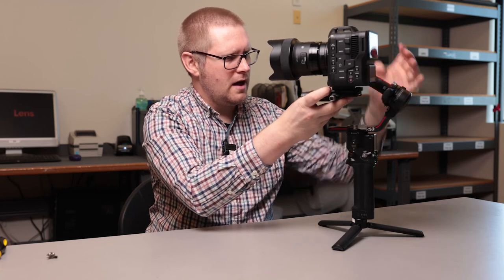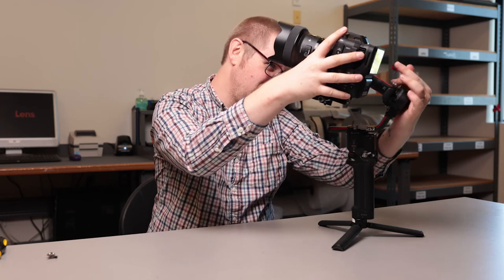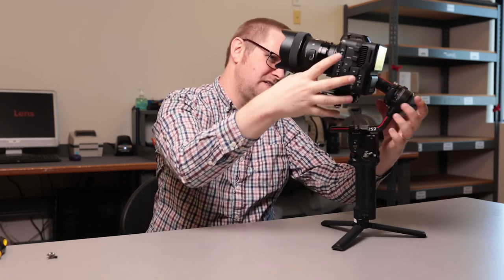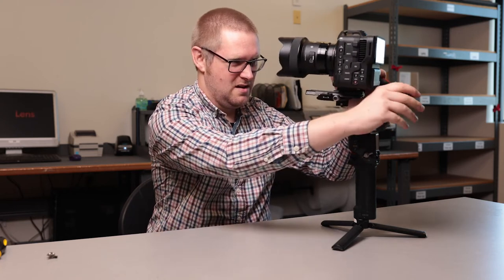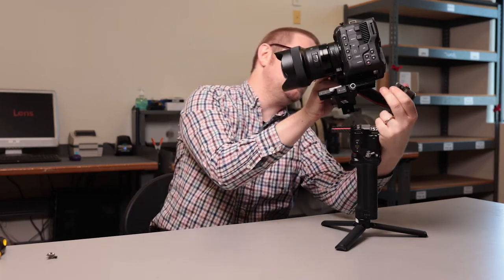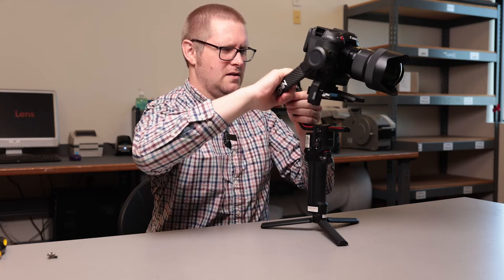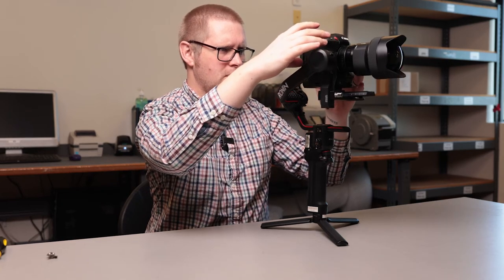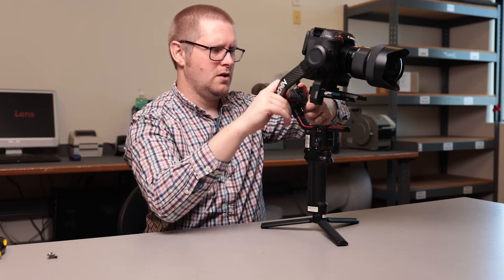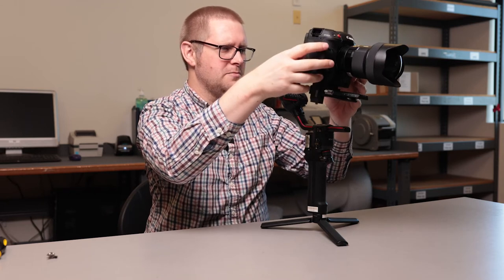I'm going to support everything and unlock this arm here, and we can immediately see that it goes that way. I've balanced this before, so I happen to know you essentially need to go all the way over in order to get this balanced. I'm just going to turn this around — it's a little bit easier for me. There is a lot of friction on these arms on the RS2, which is a good thing because you're not likely to accidentally slip out of position. But when it comes time to fine tuning, it can be just a tad troublesome.